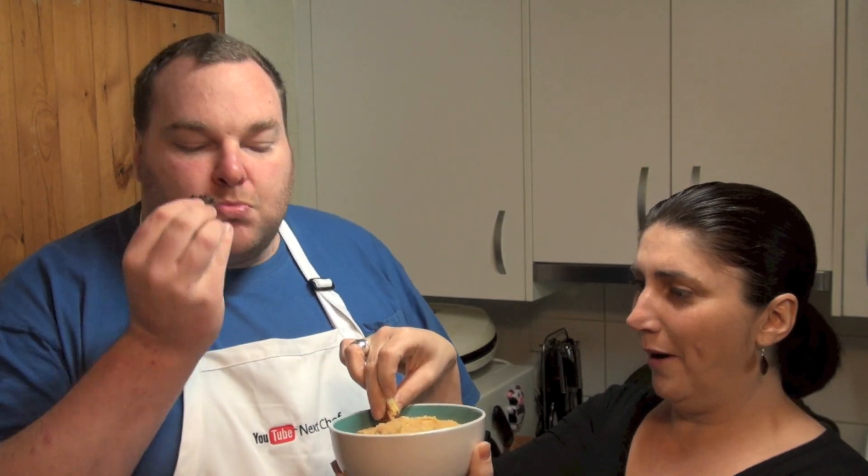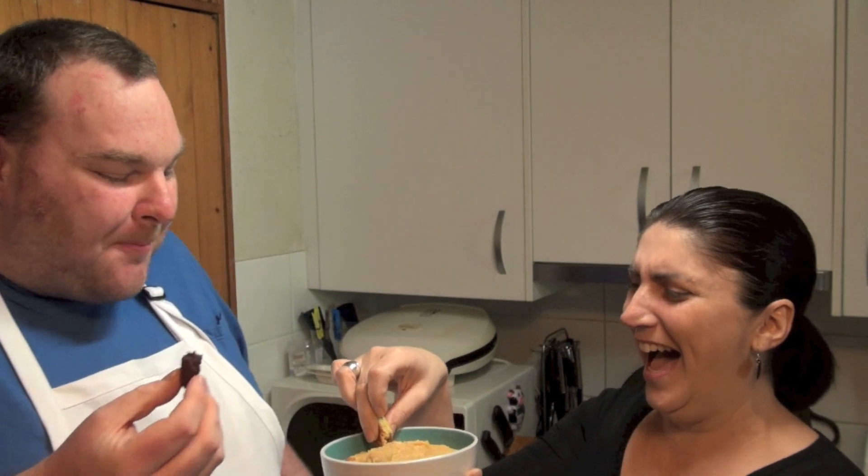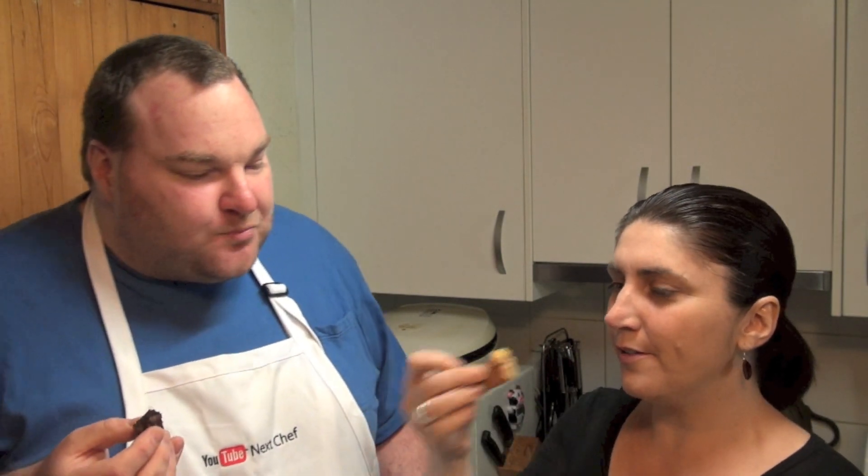Do you want another? I want more of that. I think I'm going to have a When Harry Met Sally moment. Oh that's good! I'll have what she's having. Just to describe it — it's sweet, it's got the saltiness from the peanuts, it's almost like a fudge consistency.